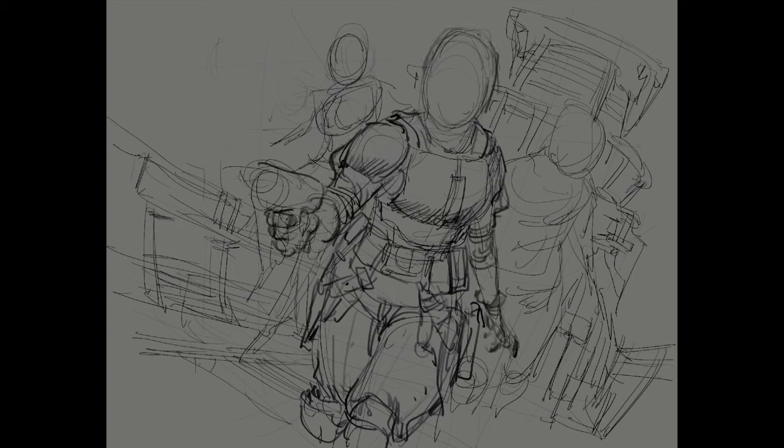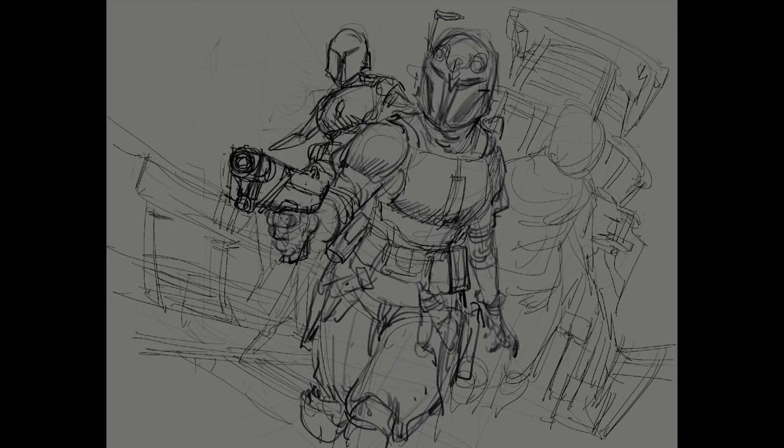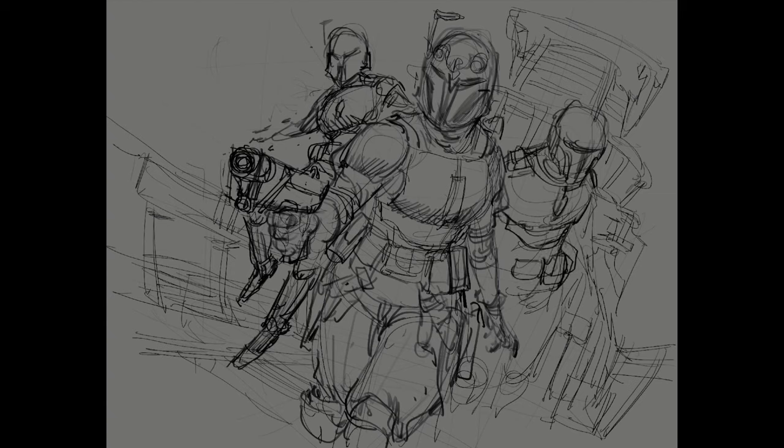Second thing is that I know Star Wars, but I don't know Star Wars. So if your comment is, hey that jetpack is wrong, or that gun is off, or that Mandalorian armor isn't up to code — then you got me. Okay, let's talk about the drawing.